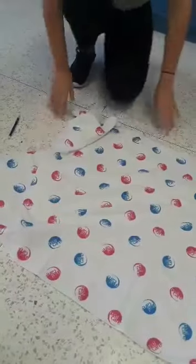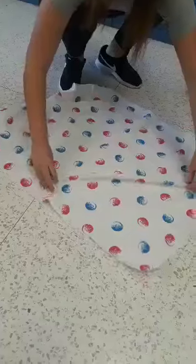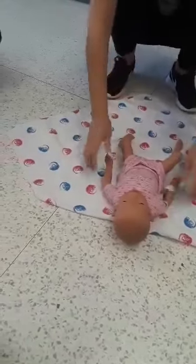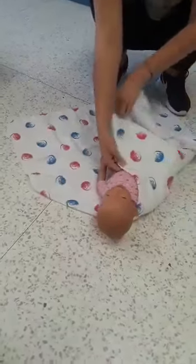You lay down the blanket, put it into a diamond, then you put the baby down, take the left side of the blanket, and put it over the baby and tuck it in.